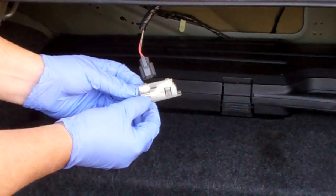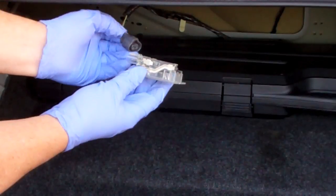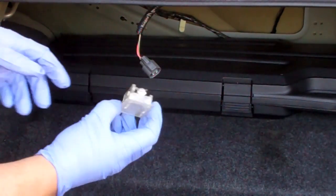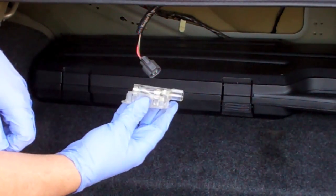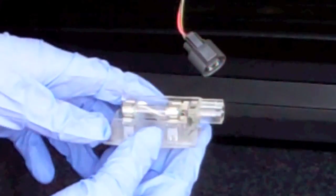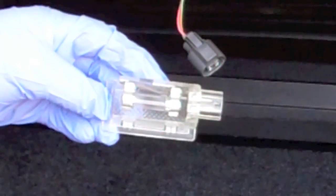I've got the bulb fixture out. As you can see, it's just retained in with these plastic tabs. Mine was oriented this way in there — the wire connector comes all the way across and then back around. I'm wondering if it's not supposed to sit in there that way, so when I put this back in I'll figure that out. The bulb is still working.